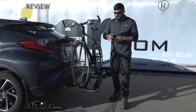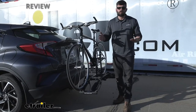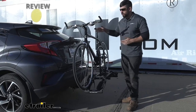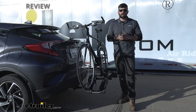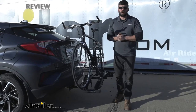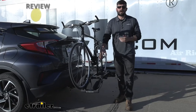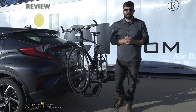The Destination is what's known as a platform style bike rack. Platform style are definitely easier to load your bikes onto and take them off — you don't have to lift them near as high. However, platform bike racks are actually a little bit more cumbersome in most cases than the hanging style racks; they're usually a little bit bulkier and heavier. The Destination is kind of the exception to that — this is a very light bike rack, definitely something you can carry with one arm. It's very easy to take on and off the vehicle.